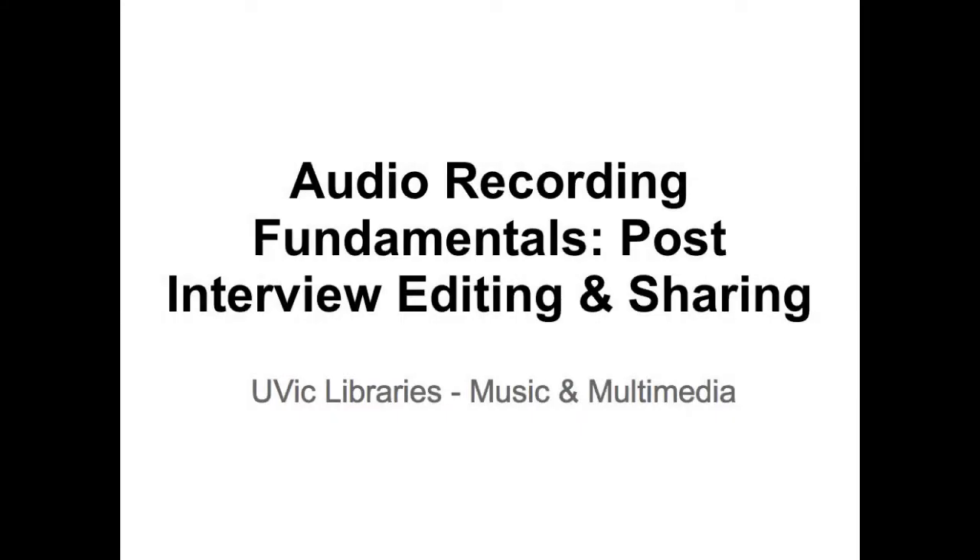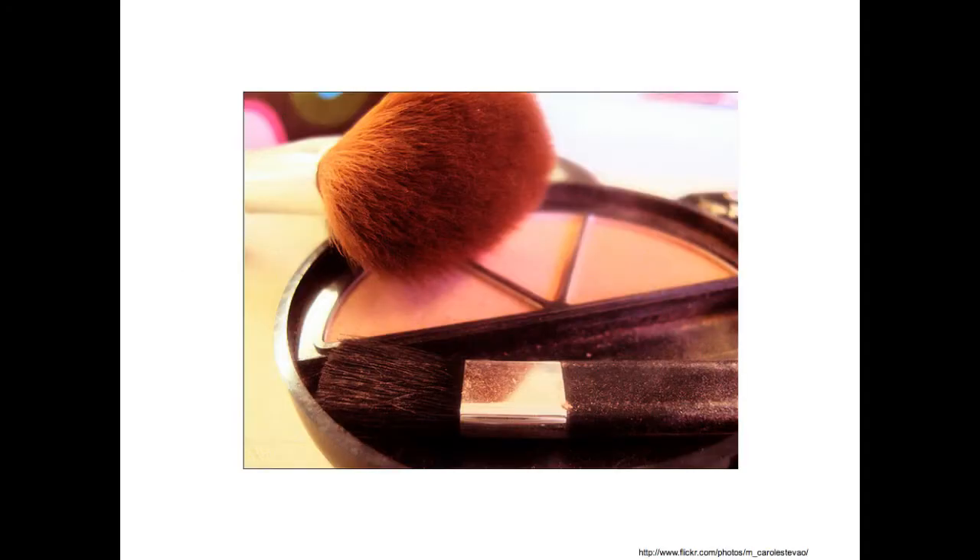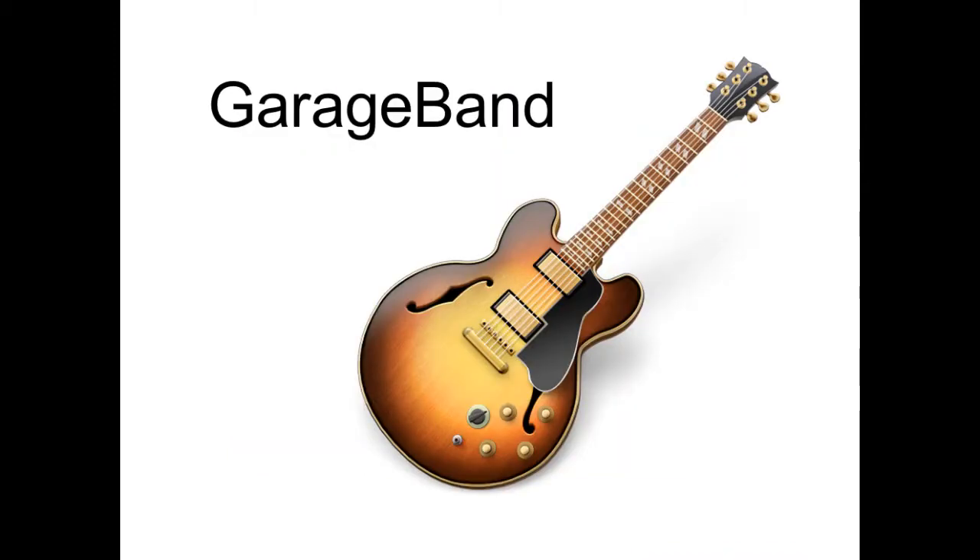Next, we'll look at post-interview editing and sharing. If you need to touch up your audio recording or trim a little bit from the beginning, middle or end, GarageBand is your friend. GarageBand is a Mac application that's found on all the UVic Libraries' music and multimedia computers.